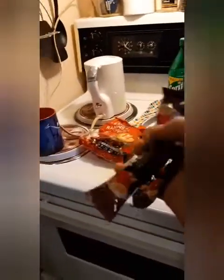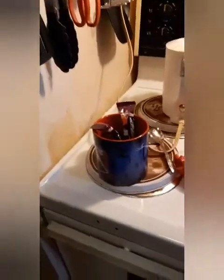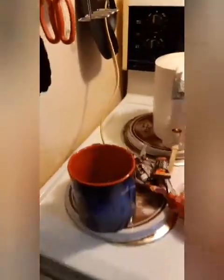Let me get my mocha going first. You open it and then you pour the water. Let me get my mocha and I'll start my video, guys.